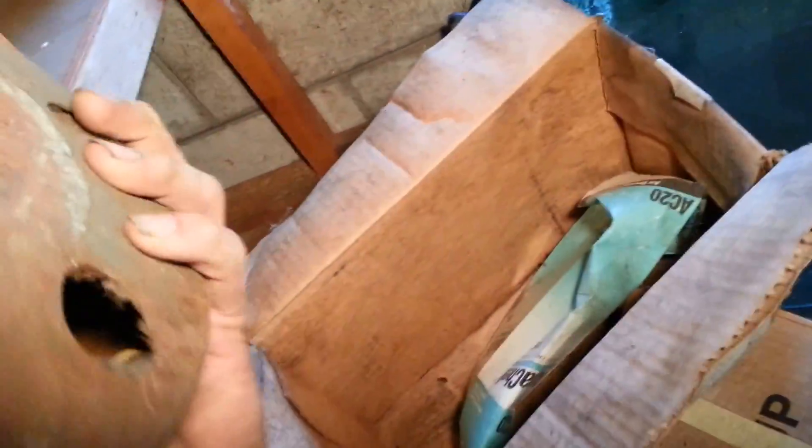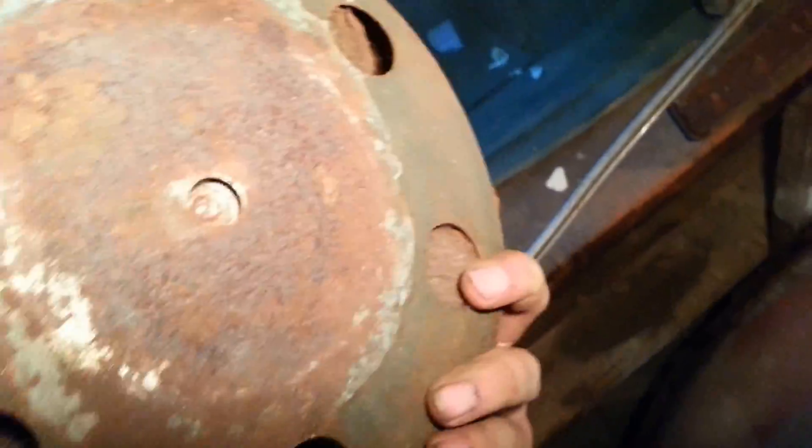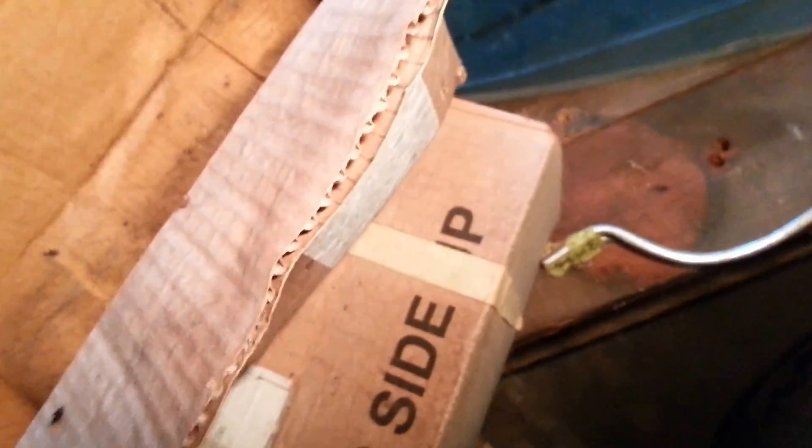Looks like a gnarly old looking, kick-ass looking speaker. Yeah, that's pretty neat looking. Obviously it needs to be totally restored. Not sure if that's something original from GM or if that's aftermarket — but must be a bracket for it. You get that.